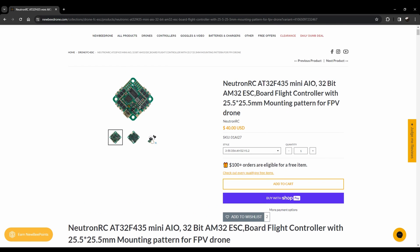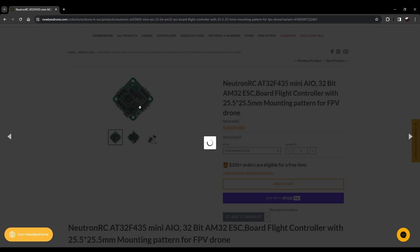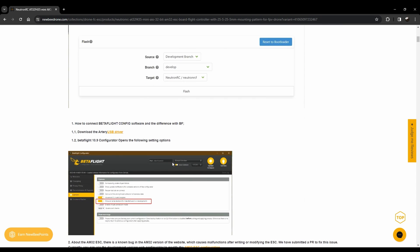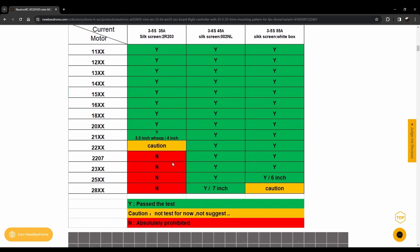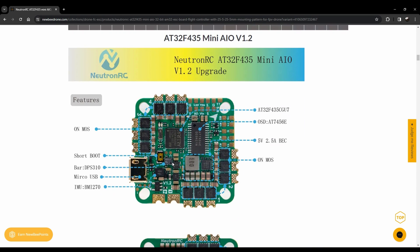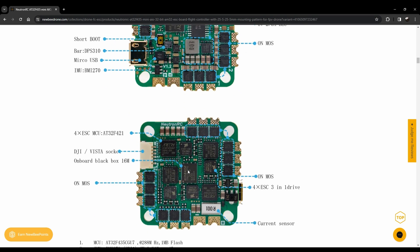So as you can see, it's an all-in-one. This is the top of it — it might not be loading due to a screen recording issue — but here's what the bottom looks like. There's a plug for any of your HD systems, and here's a picture of the flight controller hooked up to a DJI O3 air unit.